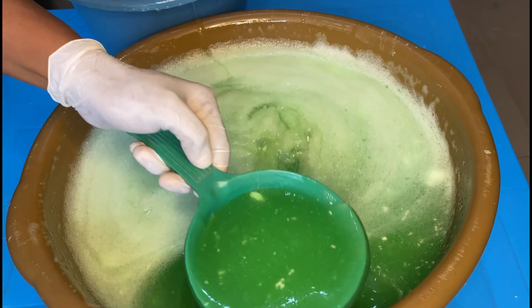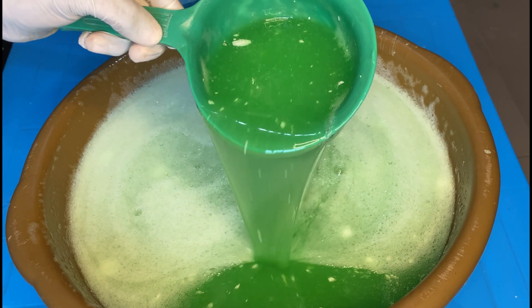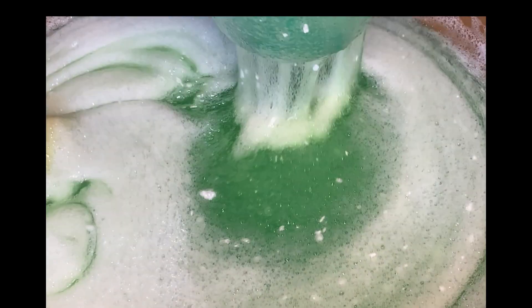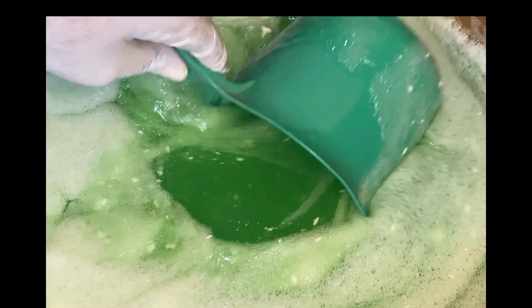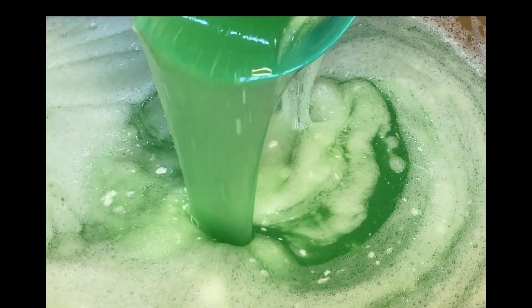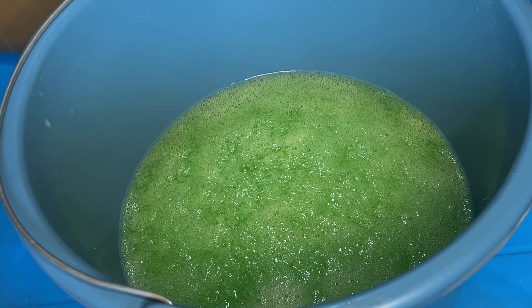Hello guys, welcome to another tutorial video. Today I'll be teaching you how to thicken your watery liquid soap. You will thicken your watery liquid soap to this consistency and it will still foam as well. I'll be showing you the tricks.